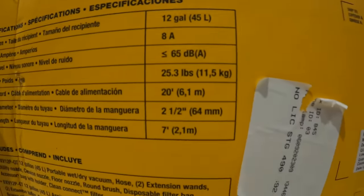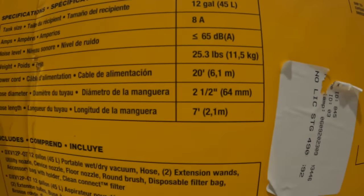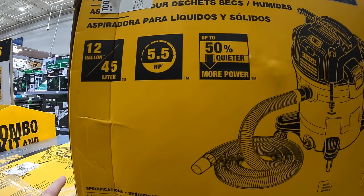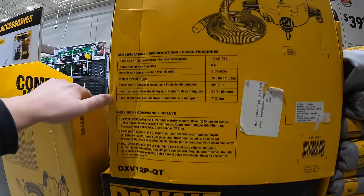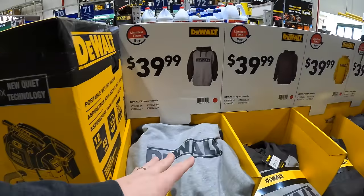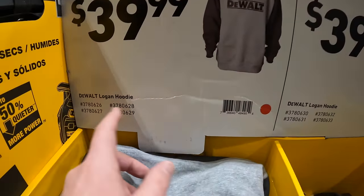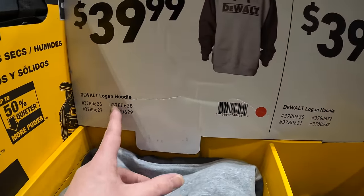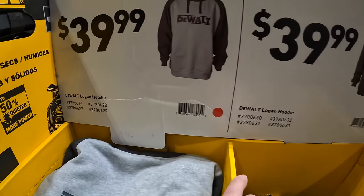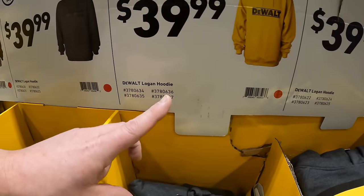The vacuum is 12 gallons, 65 decibels, 5.5 horsepower. They also have some DeWalt hoodies for $39.99. They're all the same price — they have the Logan hoodie in gray, yellow, and black.